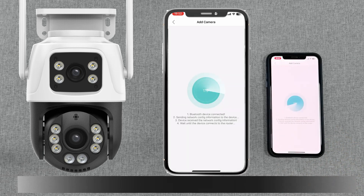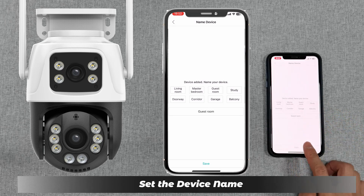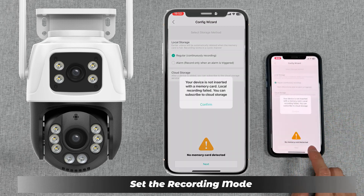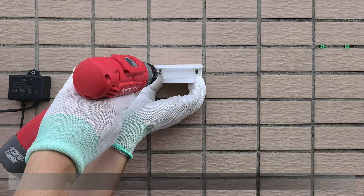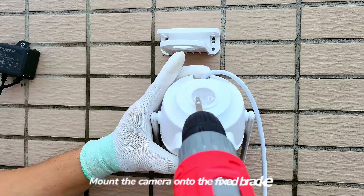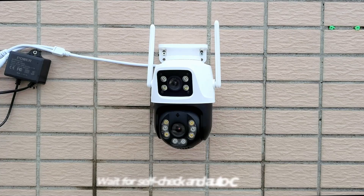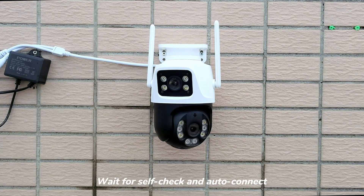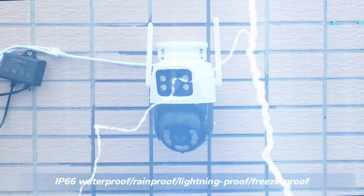Go back to ICSE and enter the password. Set the device name and set the recording mode. Install the fixed bracket and mount the camera onto the fixed bracket. Power on to start using it, then wait for self-check and auto-connect.